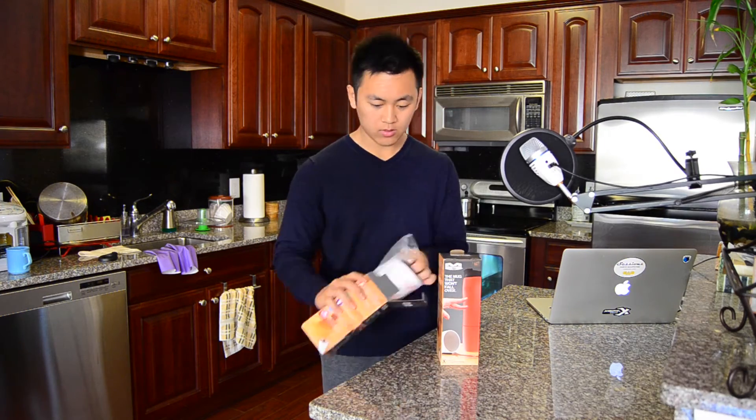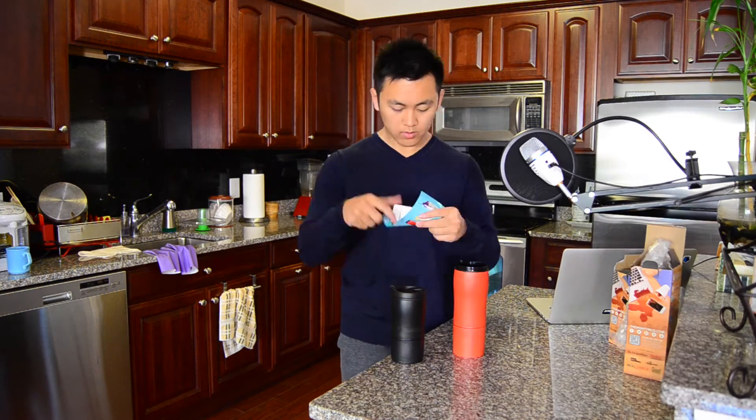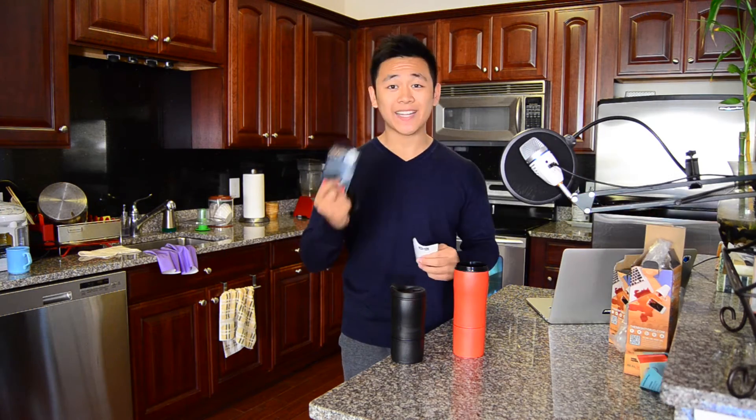Let me show you that right now. With this comes information about different types of Mighty Mugs, an extended lifetime warranty card, and general information pertaining to the product. Now that these guys are completely unboxed, I want you guys to check this out.